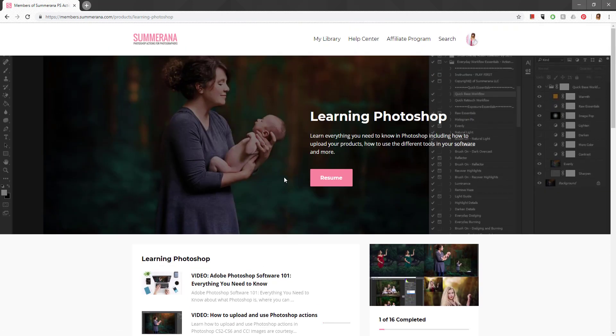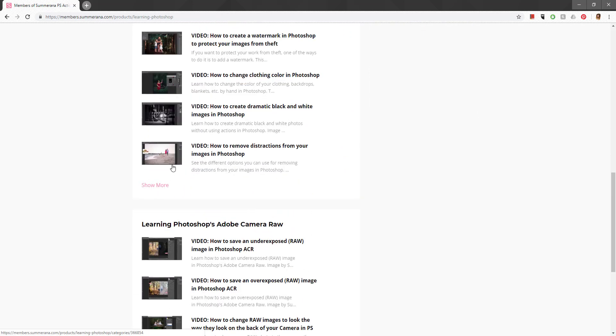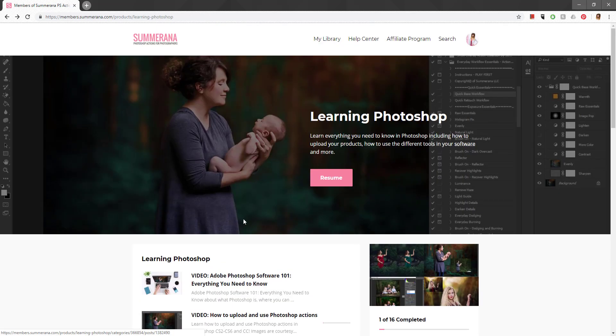In each section you'll see more sub-sections you can go through. You can select Complete once you finish a lesson, and you'll see a check mark appear. There's also a progress bar — it says 1 of 16 completed. You can select Complete through each one so you know you've finished the whole section. Also be aware of the Show More button down here, and there may also be page numbers — each section is different depending on how much content is in it.